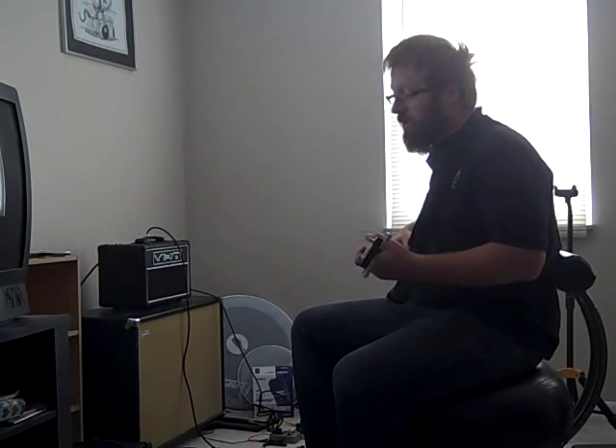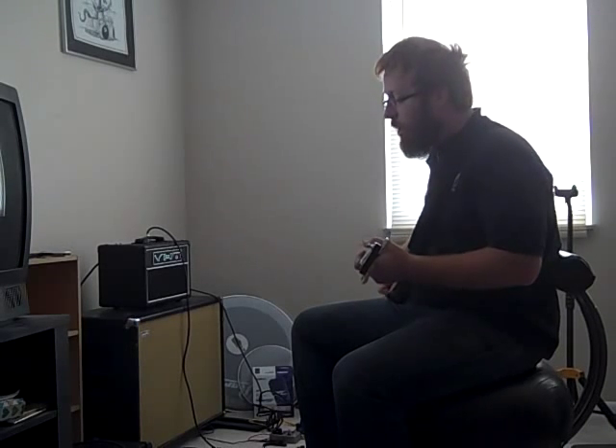I think I'm going to try a 6L6-50 in it at some point and try to get something with a little less mid-range, but otherwise it's not bad. This really has a Marshall kind of crunch and mid-range to it.